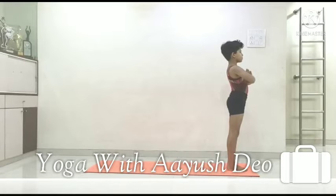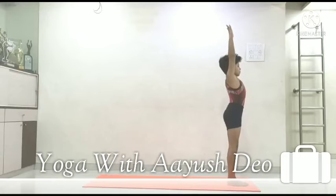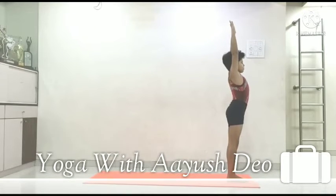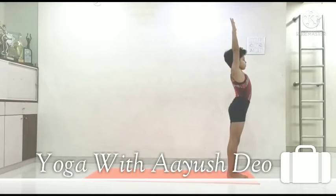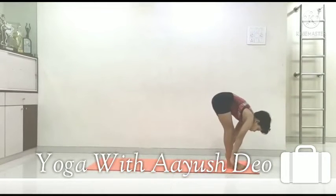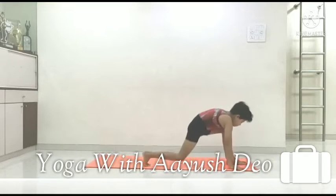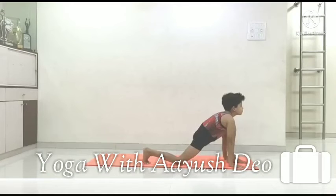Step 1: Inhale and raise your hands, stretch your body up. Step 2: Exhale and slowly bend forward for Pada Hastasana, forehead to your knees. Step 3: Inhale and one leg back, Ashwa Sanchalanasana.